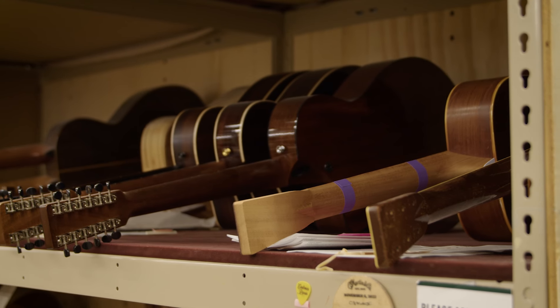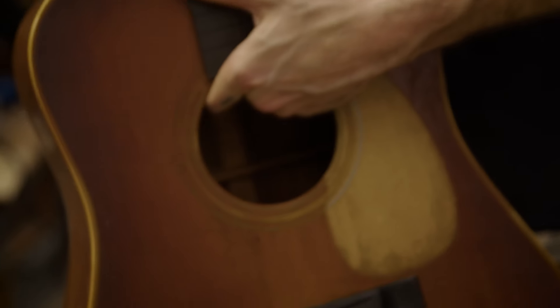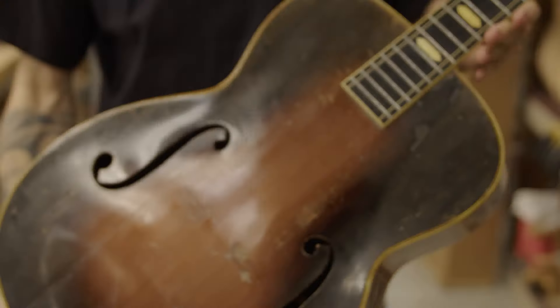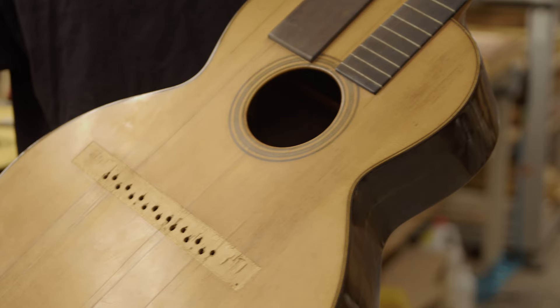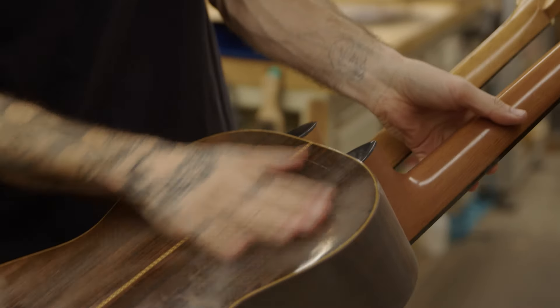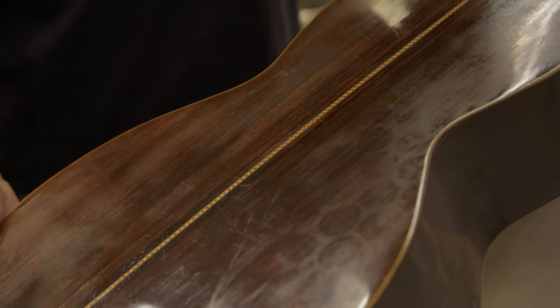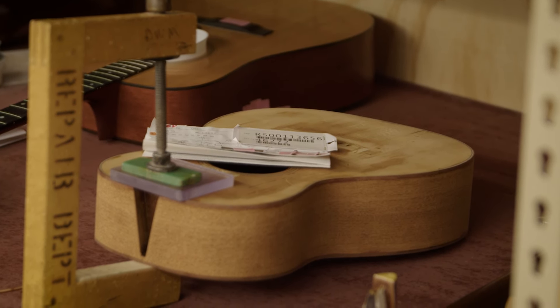We have people bring us guitars all the time that are frankly just in such a state of disrepair that they either can't afford to fix them or in some cases they're not really salvageable. And these are incredible old guitars — 1910, 1930, 1880, whatever the case may be. Sometimes we'll buy these guitars from them because the back and side wood are still fantastic. There's nothing wrong with it. So you have this beautiful Brazilian back and side. Maybe the neck is still intact, but the fingerboard's messed up or whatever the case may be.